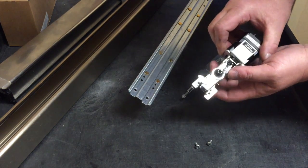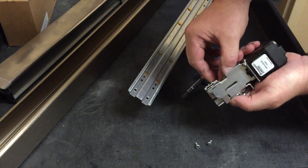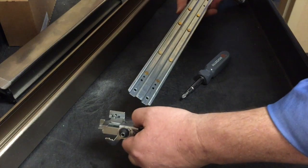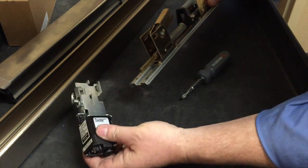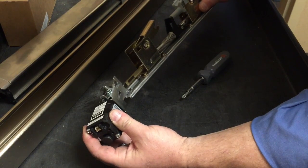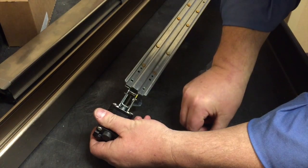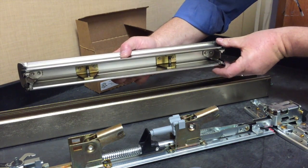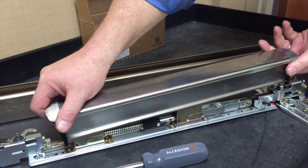Prepare the HD QEL module as shown, then attach it to the base plate. Secure with the two screws, using the same screw locations as the dogging assembly. Slide the push bar guides onto the push bar, and while holding the guides in place, reinstall the push bar.